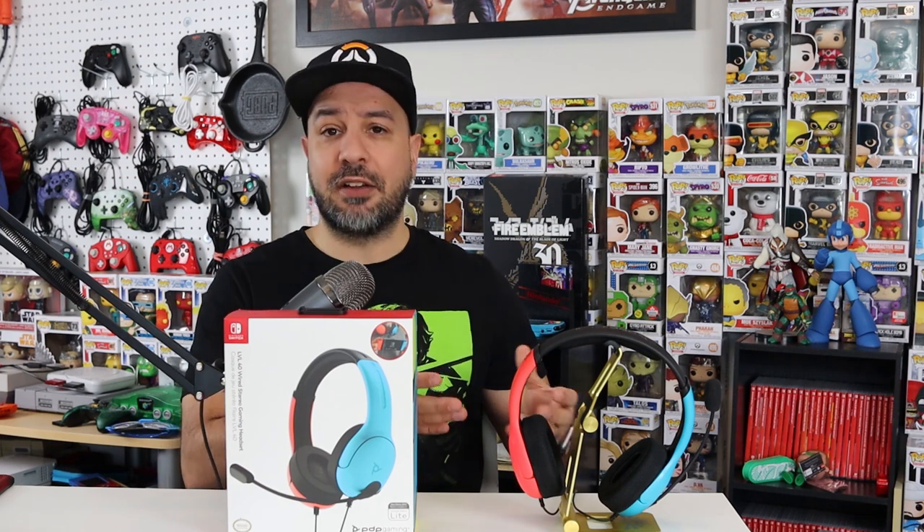Hey everyone, welcome back. Today we're reviewing the PDP Level 40 headset for the Nintendo Switch. Gaming headsets weren't really much of a thing for the Switch before the last six months to a year, simply because most games didn't have chat features. But especially in the last couple of weeks with the release of Apex Legends, there are finally quite a few people scrambling to find a headset, and one of the first results that comes up when you search is the PDP branded headset.